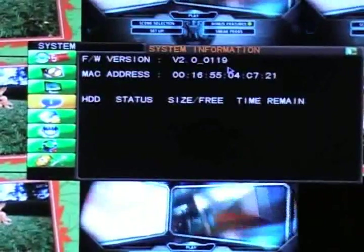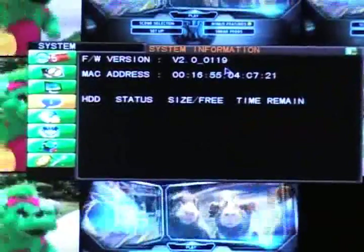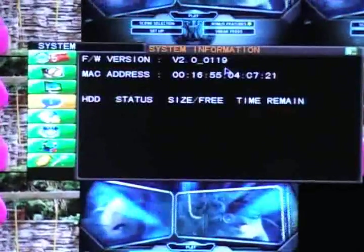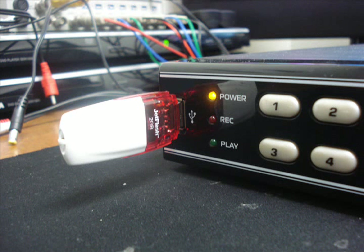If you have a later version that you wish to install, store your firmware update onto a flash drive. Double-check with your user manual to ensure that your flash drive is compatible with this unit. If your drive is compatible, insert your flash drive into the front USB port of the unit.